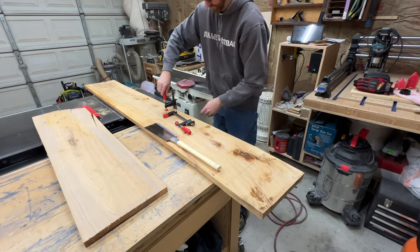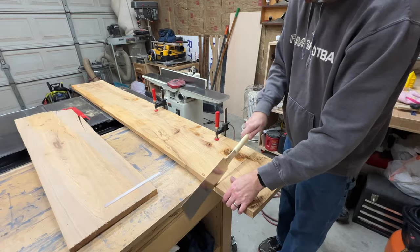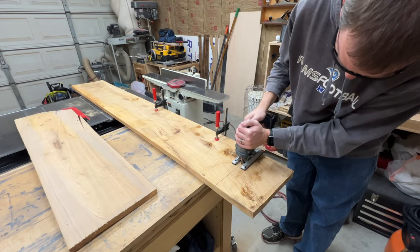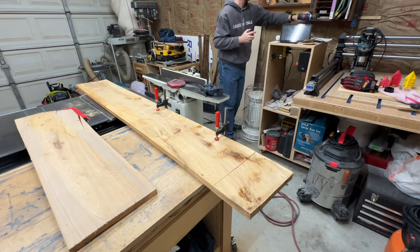Welcome back to the channel everybody. To get this project started I'm going to first trim the end of this board off because it's got a significant split in it and I don't need that causing me any problems later. I started with the handsaw but decided to speed things up with a jigsaw, which of course the battery promptly died.